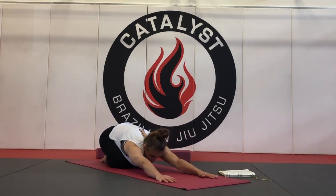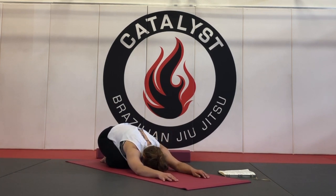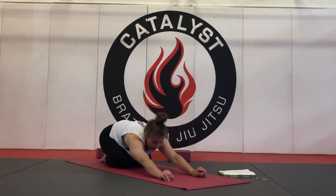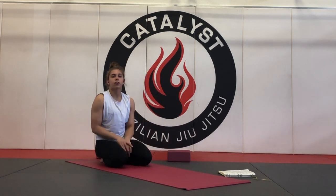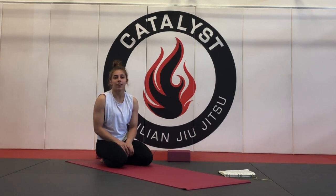Push the hips back towards the heels and let the forehead find the mat, with either the knees together or as wide as comfortable with the big toes touching. And that is plow pose or halasana for you — you can see how it would relate to jiu-jitsu. Try this one out and let me know how it works, or if you have any questions. Hope everything's well guys. Namaste.